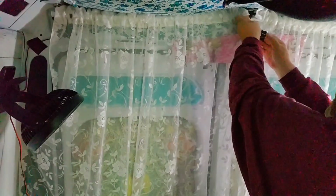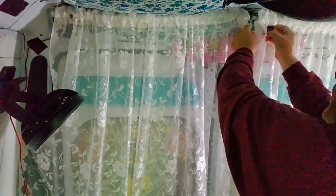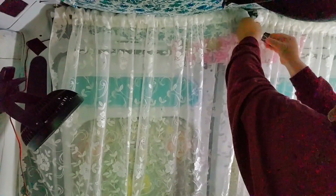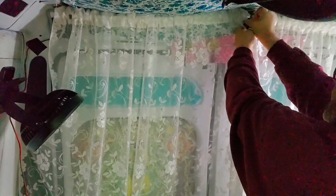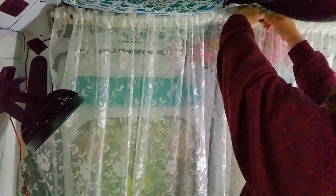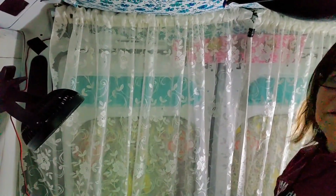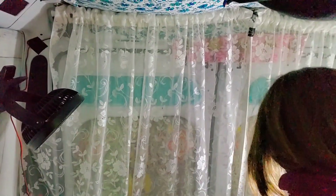Maybe I should get a cuter clip. I don't know — I'm probably going to end up taking these down. So yeah, that's how they look right there.